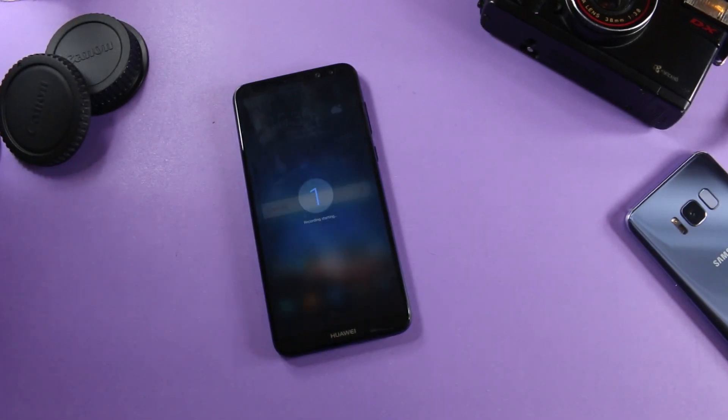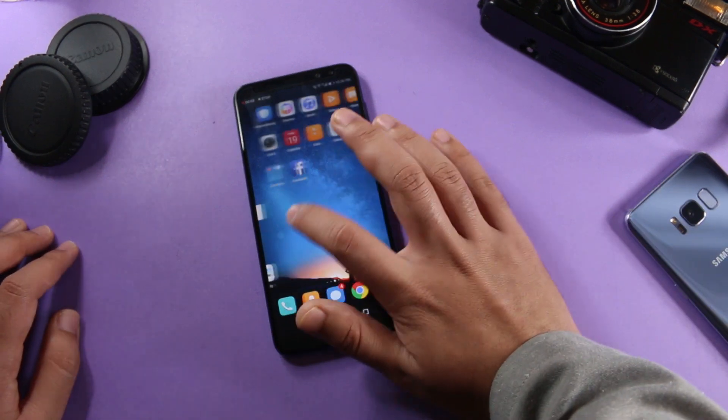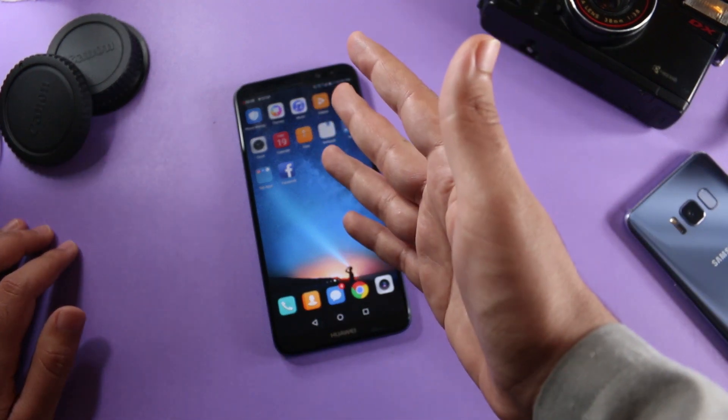The screen recording has now started. As you can see, this is my screen, this is my notification panel, and the screen is recording.